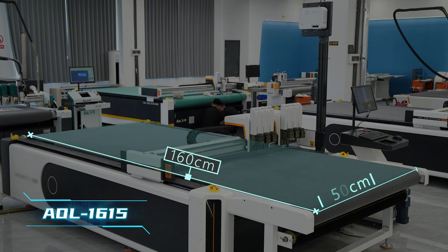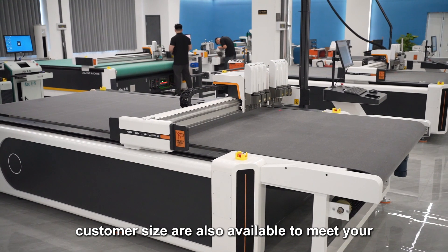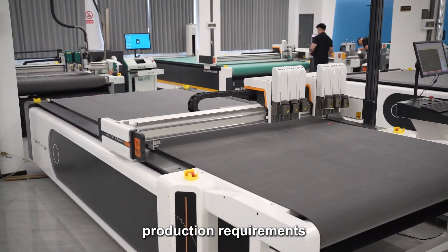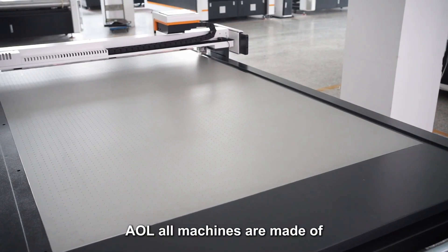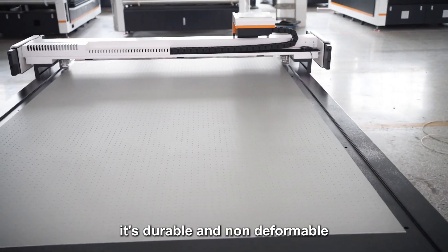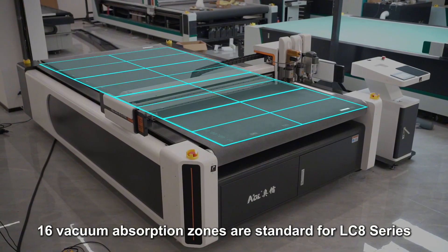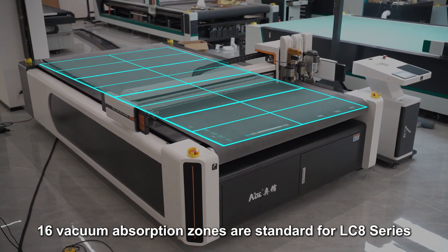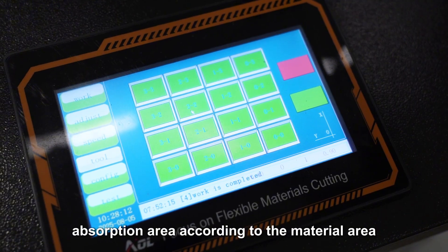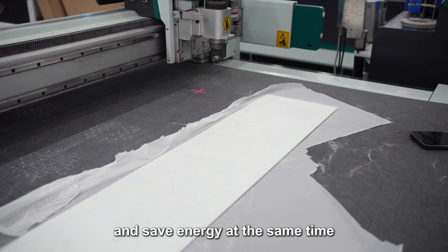The LC8 series offers many work areas including standard models 6090, 1313, 1616, 1525, and 2535. Custom sizes are also available to meet your production requirements. AOLO machines are made of aerospace-grade honeycomb aluminum tables — durable and non-deformable. 16 vacuum adsorption zones are standard for the LC8 series.